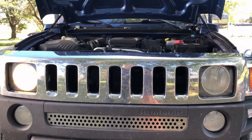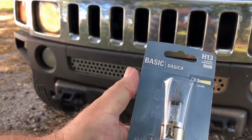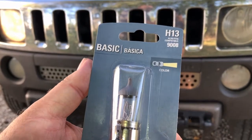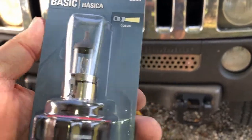Today we're going to do a headlight bulb replacement on a 2006 Hummer H3. The bulb we're going to be using is a Sylvania H13. This is also compatible with a 9008. Let's get started.